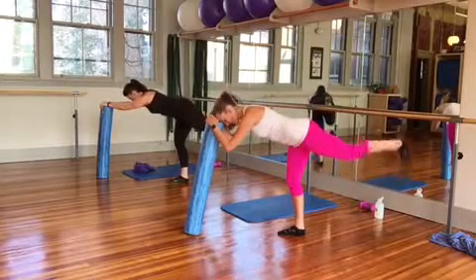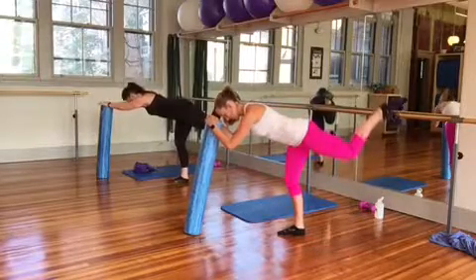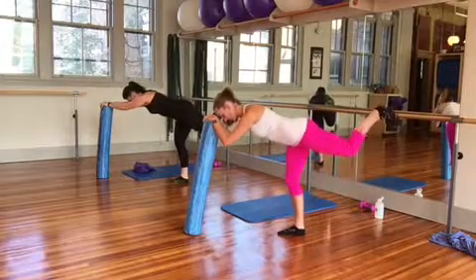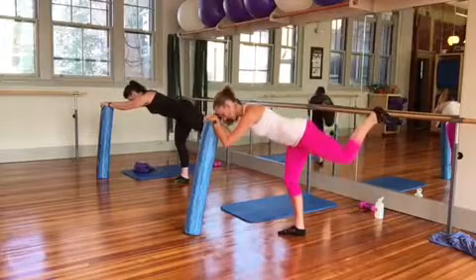And bend, flex your foot in, hold, punch up. Eight, seven, four, three, two, hold here, turn, open, out, from the hip — the foot can really stay in the same place.